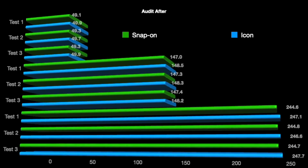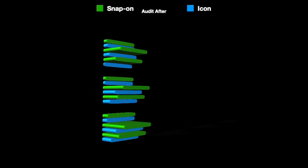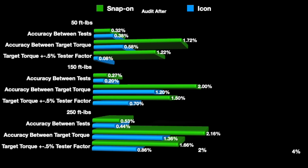Taking into account human error again, you can see these numbers - and looking at the percentage graphs, they actually got better after the thousand cycles.